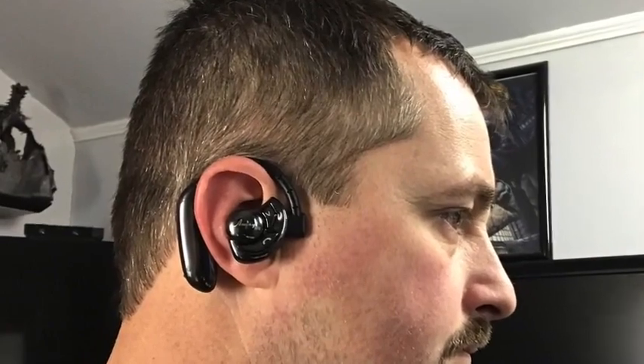This Bluetooth headset has a really interesting design. It actually goes into your ear and hooks over your ear just like this. And even though it looks a little bit cumbersome, it's actually extremely comfortable. I've worn them for 12 hours straight and I forgot I had them on. Don't let the size intimidate you because the headset is extremely comfortable.